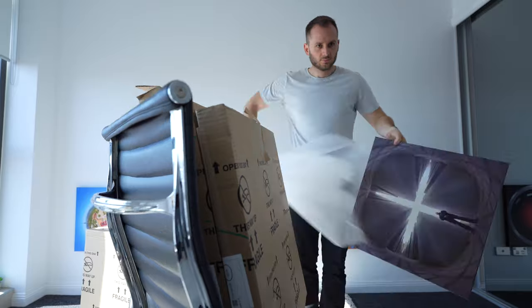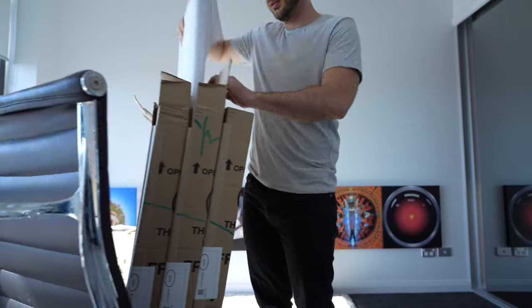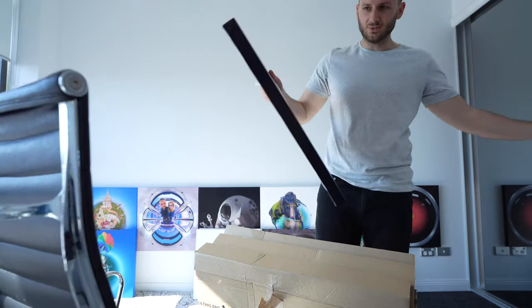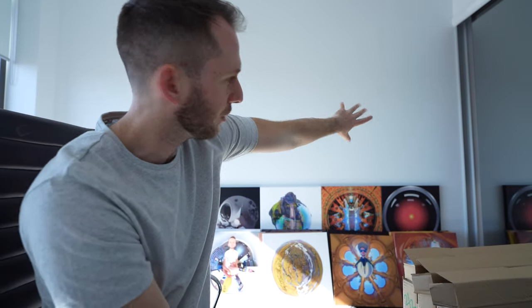In this video I thought it'd be cool to see whether you can actually get a decent-looking print on a canvas. I got a bit too excited and already started. Look at that — it's actually quite big. I can't believe I paid 40 US dollars for these. I was thinking I could sort them by color temperature — all the warmer, yellower prints on one side and the bluer ones on the other side.